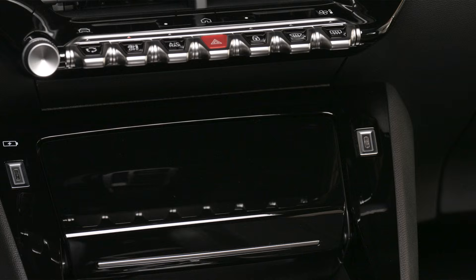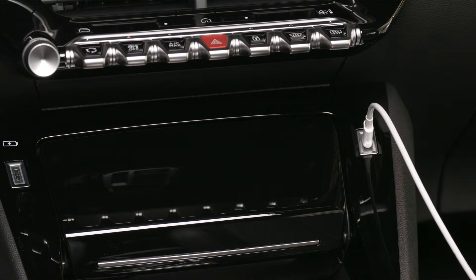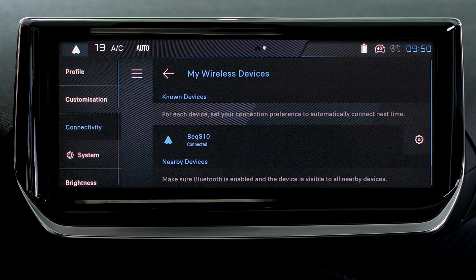To connect your device via USB cable, it is necessary to deactivate the Android Auto wireless function in the settings menu of the Android Auto application on your smartphone. Then connect the smartphone to the system via the mirror screen-compatible USB socket.